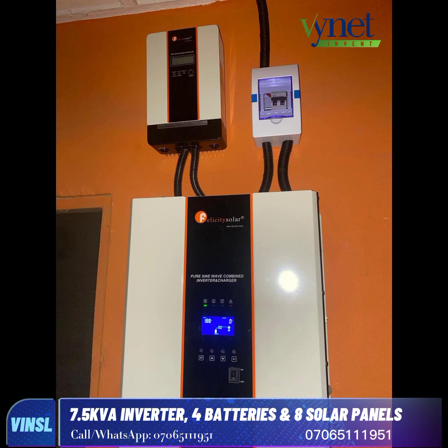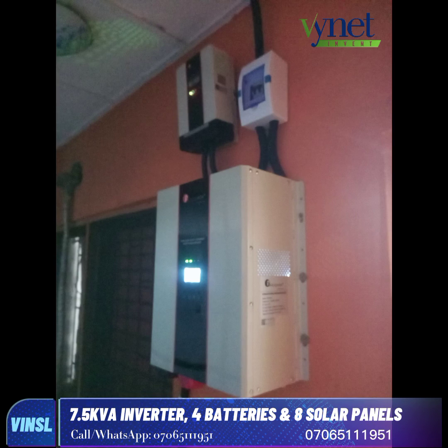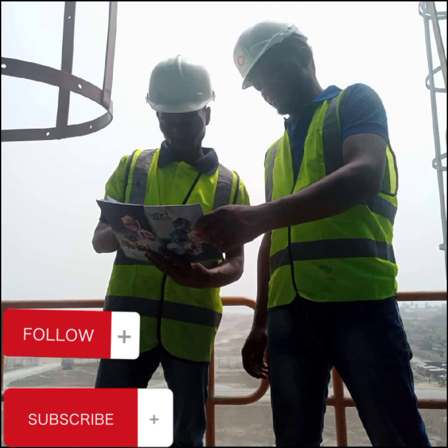You can see the inverter and the charge controller, everything working perfectly fine, and the four batteries all operational. Call on Vineet Invent Limited. Thank you, and enjoy a 10% discount on Vineet Invent Limited services.